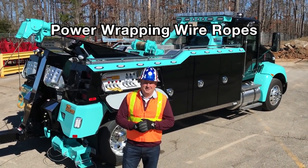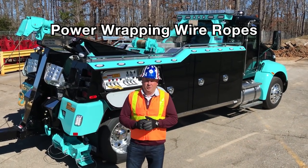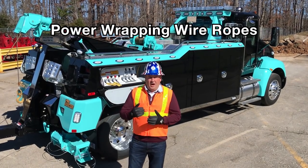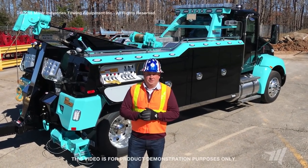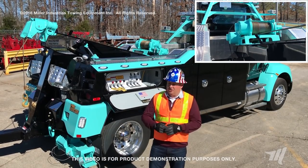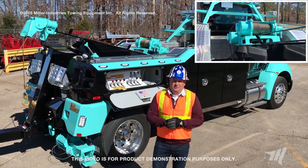Hey, I'm Billy Drain for Miller Industries, and today we're going to talk about power wrapping your wire rope. Power wrapping wire rope is basically winding your wire rope on the winch cable drum under a load. This is something that should be done from car carriers all the way up to your heavy-duty recovery vehicles.